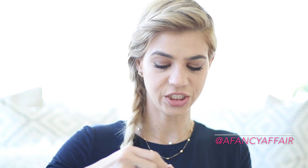Then I'm going to go in with the lip color and apply it. I always start in the center and work my way out. Oh, this color is beautiful!